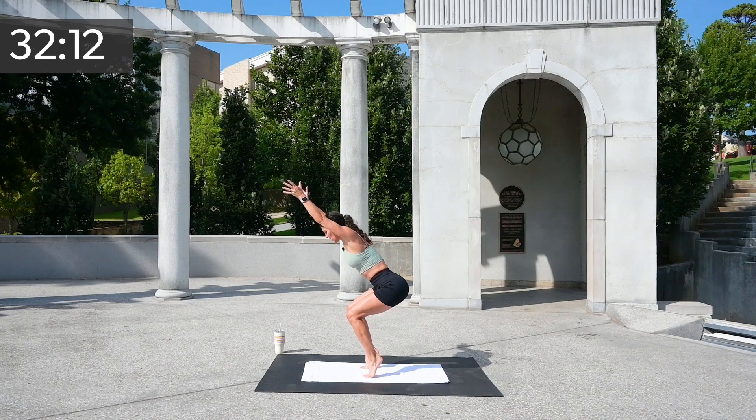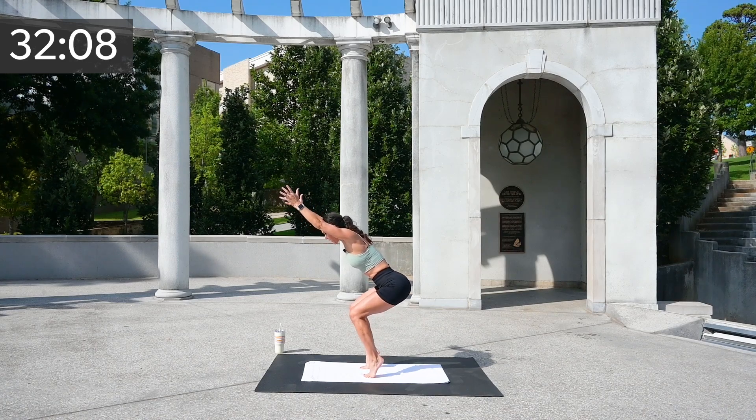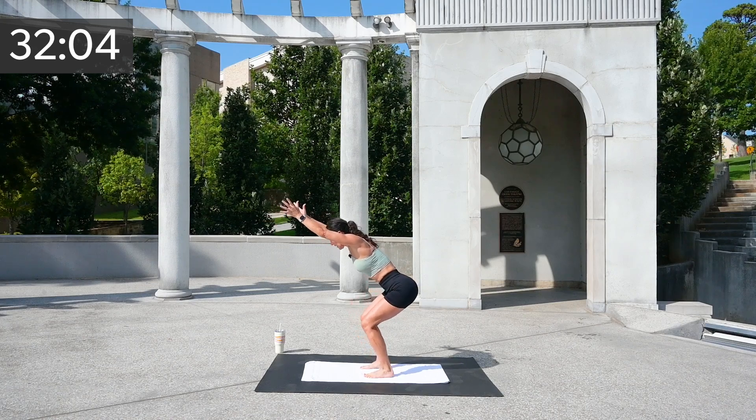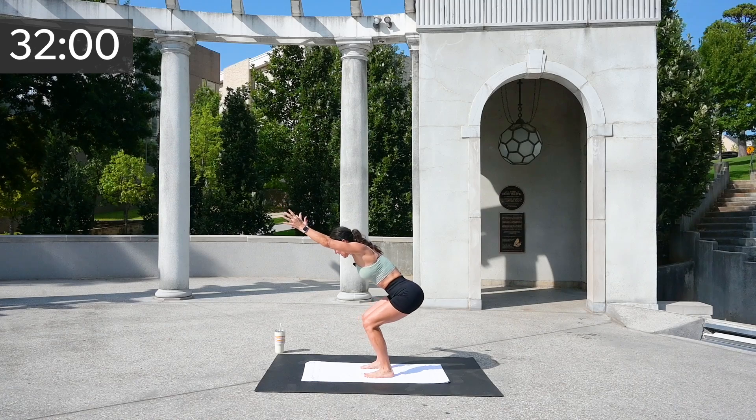Take those arms up if you can for five — five, four, three, two, and one. Breathing throughout.